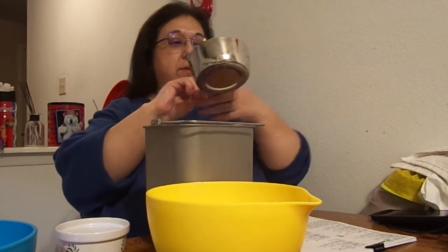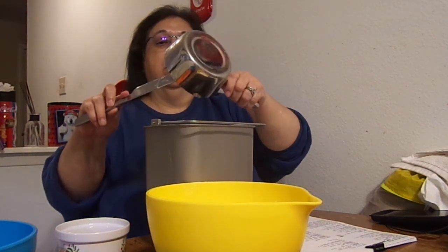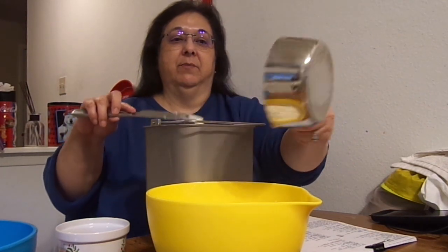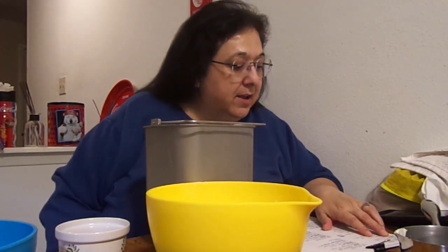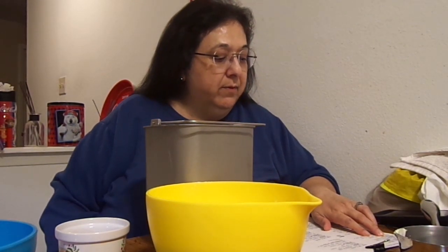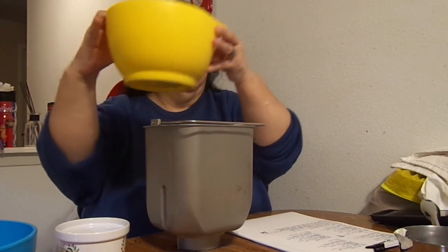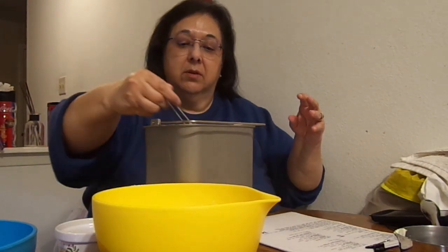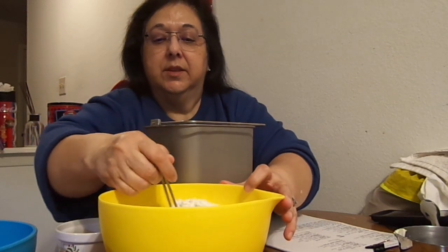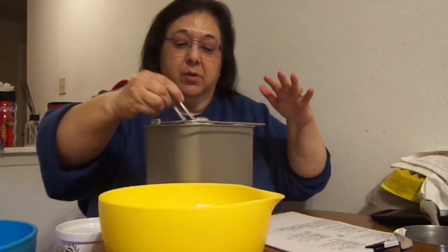Next is two tablespoons of margarine — the margarine needs to be softened. Next is three and one-fourth cups of Gold Medal Better for Bread flour — this is Gold Medal bread machine flour. I'm going to scoop it into my machine; this takes a little bit of extra time but do yourself a favor and do this. The simple fact is you want all of the flour to go all the way around the water.